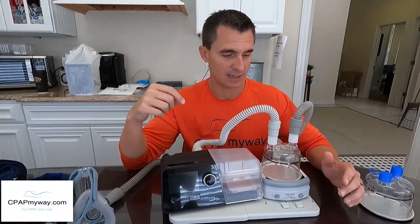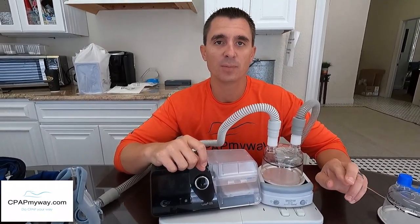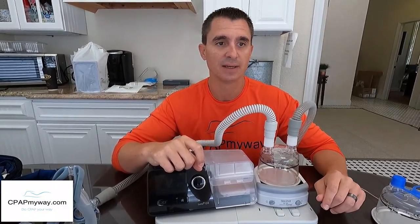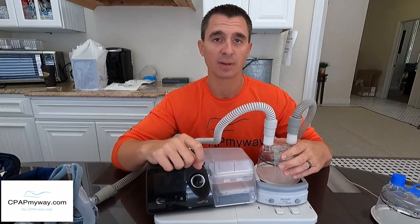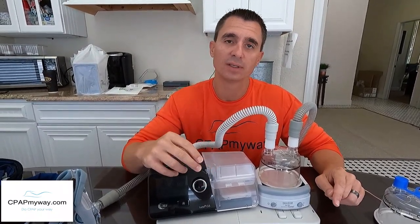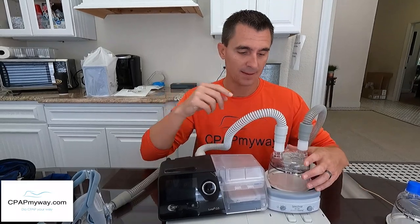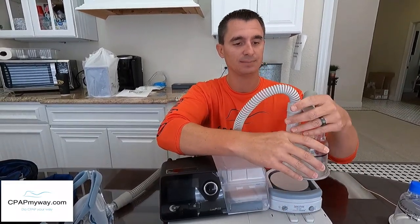Finally, let's talk maintenance. This is a heated humidifier just like the one on your CPAP. Fisher & Paykel recommends daily maintenance: rinse the humidifier chamber daily and air dry it daily. Weekly, wash it with a one-part vinegar, two-parts water solution — swirl it around well, dump it out, rinse thoroughly, and let it air dry.